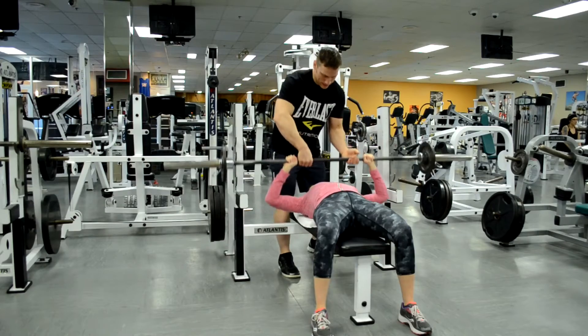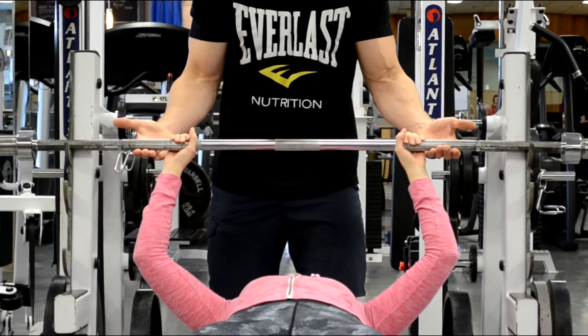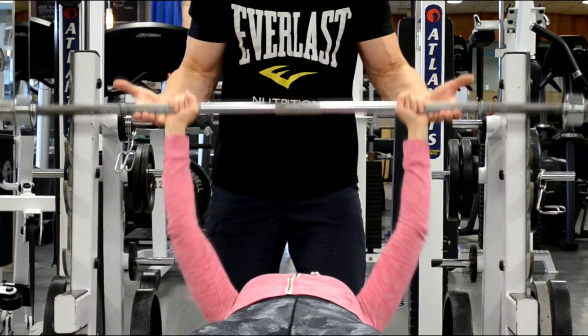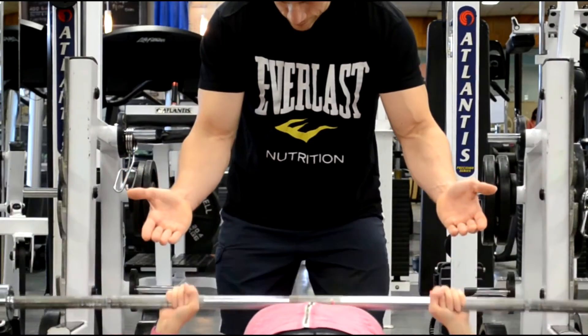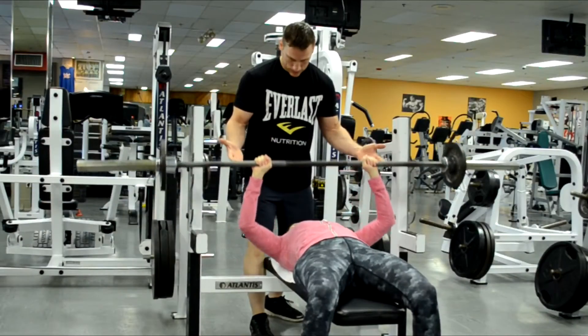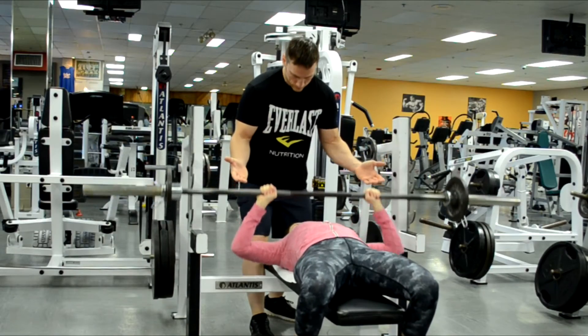Let's go over some common examples of spotting technique, starting with the bench press. I would advise beginners against grips that can cause the bar to become unbalanced, so no one-handing it in the beginning. For the lift-off, many experienced lifters skip it, but for a beginner it's a good idea. I help my partner un-rack the weight and lightly guide them to the start position. As soon as I see they have control I give a verbal cue — 'you got this' — and let them lift. For heavier weight I track their movement and stay ready, without touching the bar to interfere with their lift.